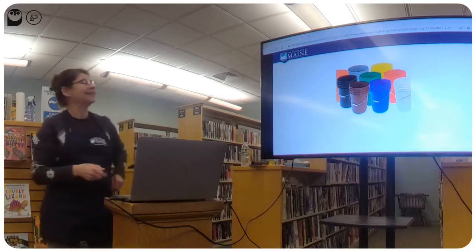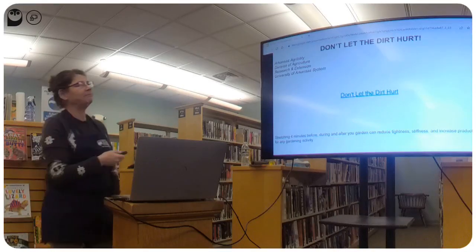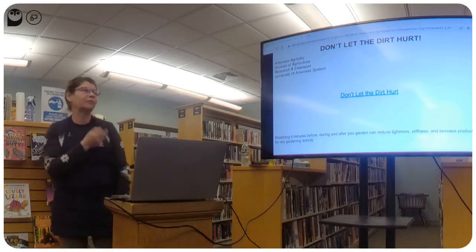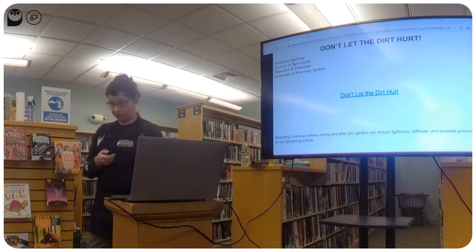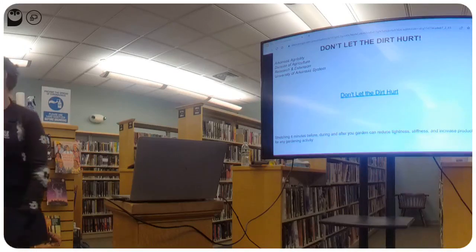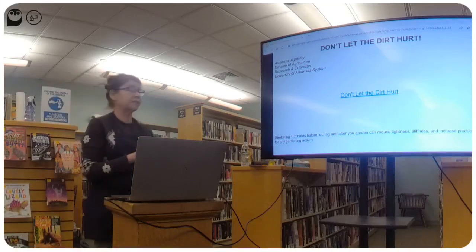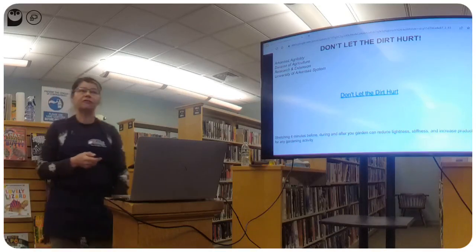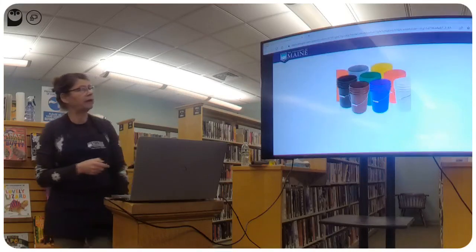You are your number one priority out in the garden — you are the number one asset. 'Don't let the dirt hurt,' from Arkansas Agribility. They have great stretches — not complicated, can be done sitting down, before you start in the garden, while sitting on your five-gallon bucket, or after. Stretching just four minutes before, during, and after your gardening session is very doable and can reduce tightness and stiffness.